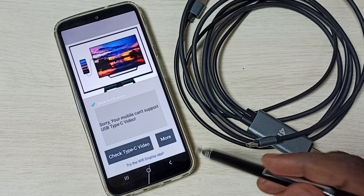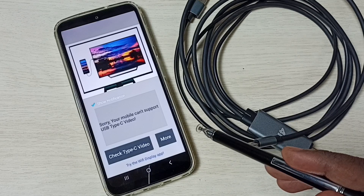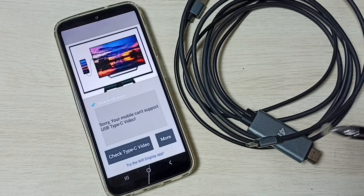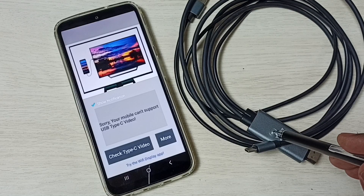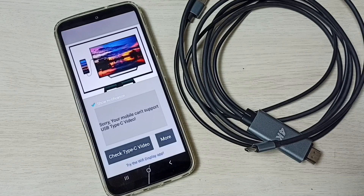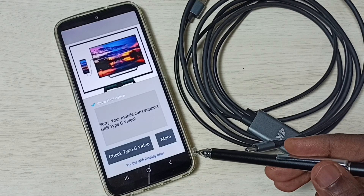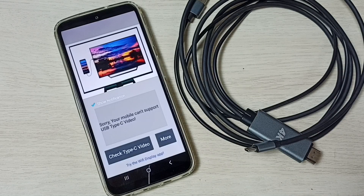So first we have to check whether the phone supports HDMI alt mode using this app. If it supports, then you can use this MHL cable; otherwise we cannot use it. So this is the way we can fix this issue — the phone must support HDMI alt mode, otherwise we cannot use the MHL adapter.